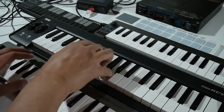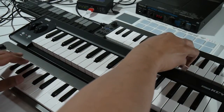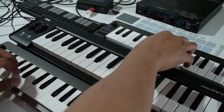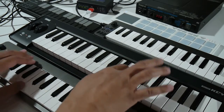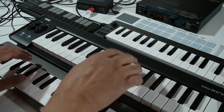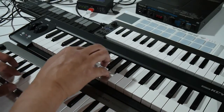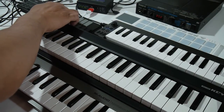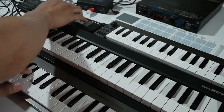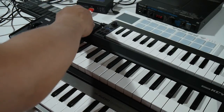Of course, all the controllers could be played at once. And if I had more than two hands, I'd be playing more of the controllers at the same time. Thanks for watching. Now go make some music!